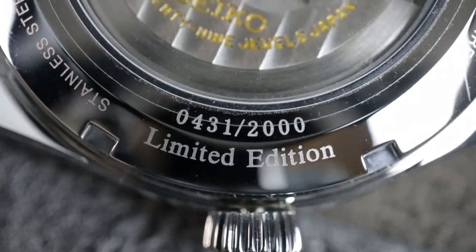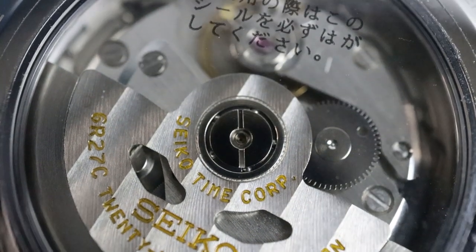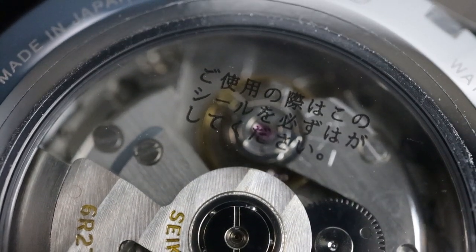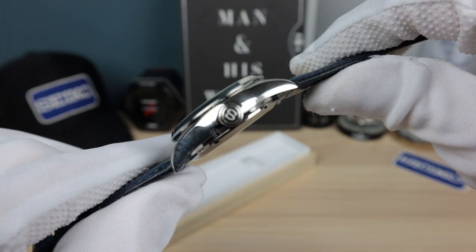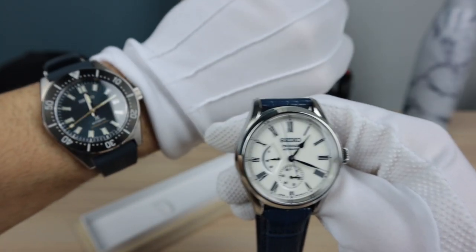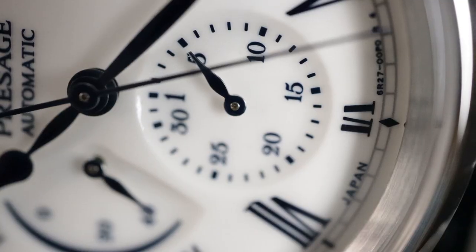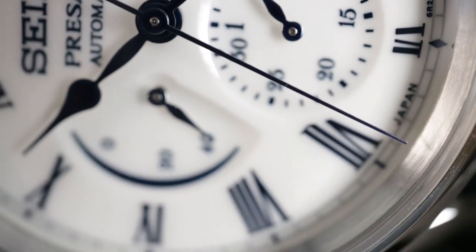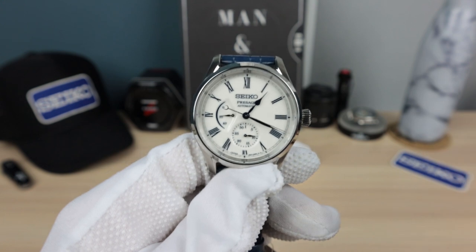Let's talk about the movement — the 6R27. 29 jewels, 28,800 VPH. So it's what people call high beat, but I call it medium beat, like the Swiss movements like Rolex and the ETAs. You're going to get a nicer, smoother sweep than that typical Seiko 21,600 VPH. Can you guys tell the beat difference? On the typical Seiko movements it's a little more jagged; here it's a little more smooth with more jewels and higher frequency.